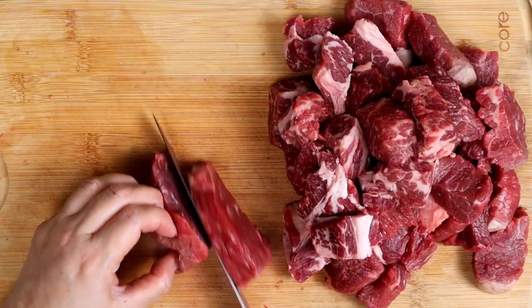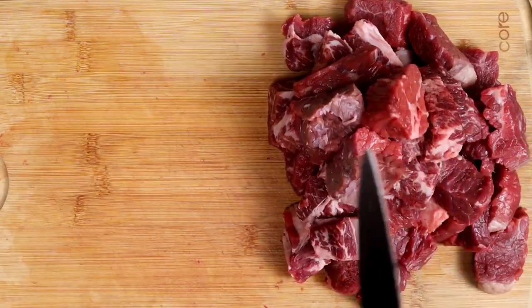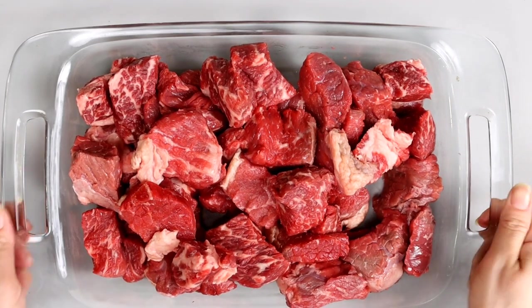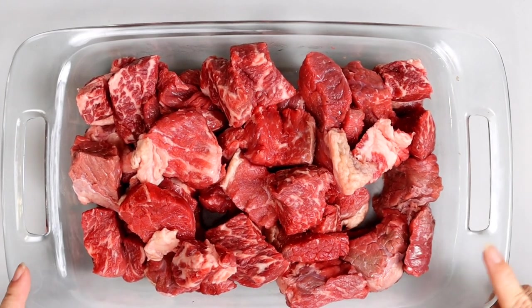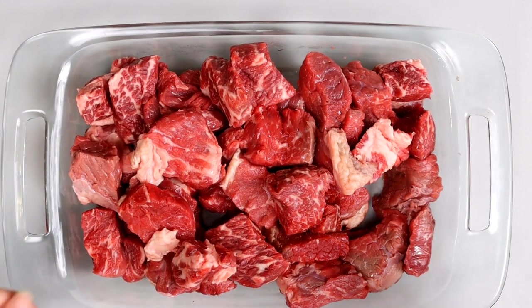Start by dicing your meat into chunks and place it in the freezer for a flash freeze for about 45 minutes. You can buy your meat already ground, but I like to grind my own meats — and it's always easier to grind your meat when it's nice and cold.